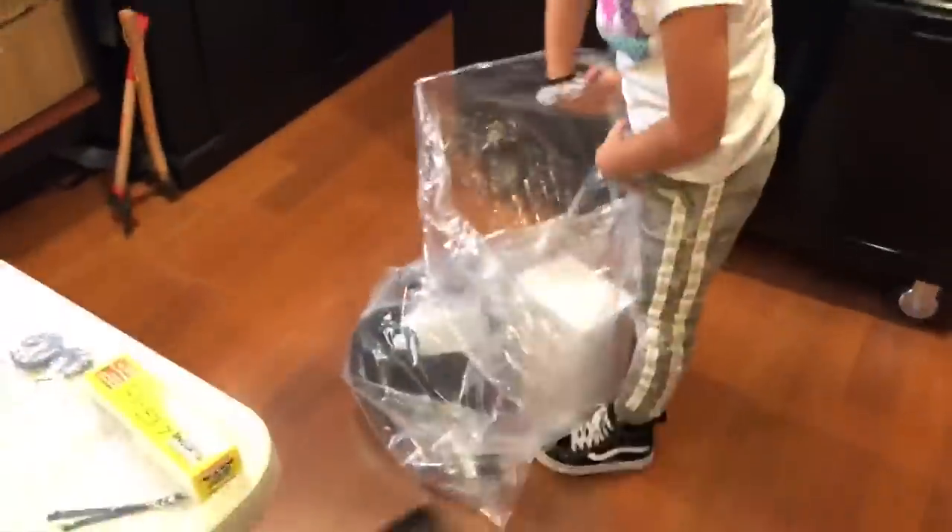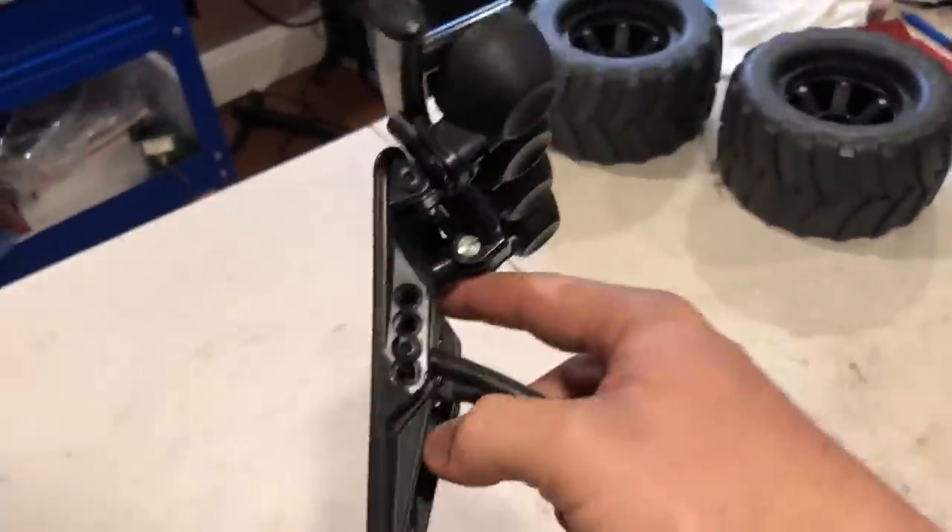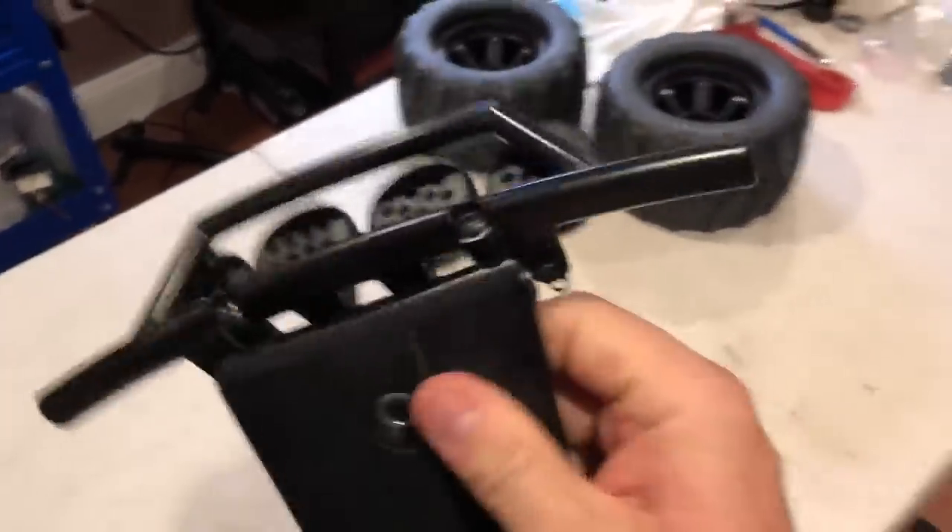You know what this is, right? The thing — front bumper. And it seems to be very durable. I'm telling you, this is pretty thick.